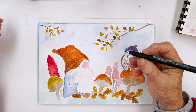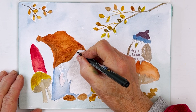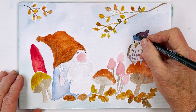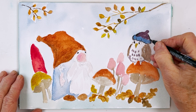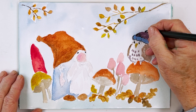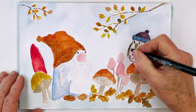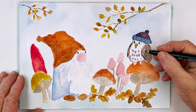I've got a Tombow pen here — Fudenosuke BS, that's black soft — and that should be nice and expressive. You're never quite sure how this is all going to turn out. We lost our cockerel the day before yesterday. I let him out because he was really bothering the hens — I thought he won't go far, but he disappeared.